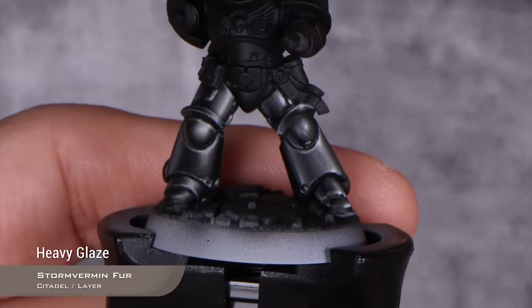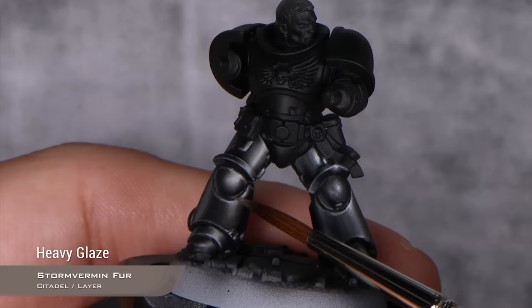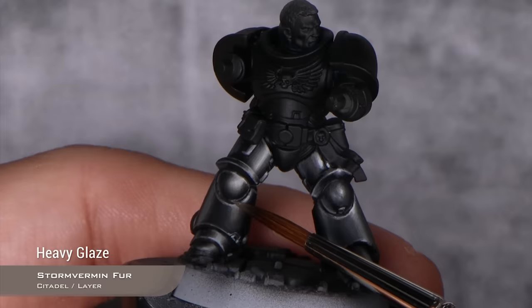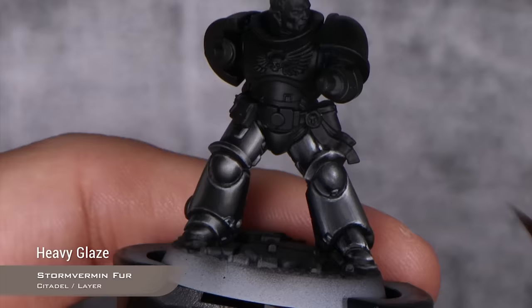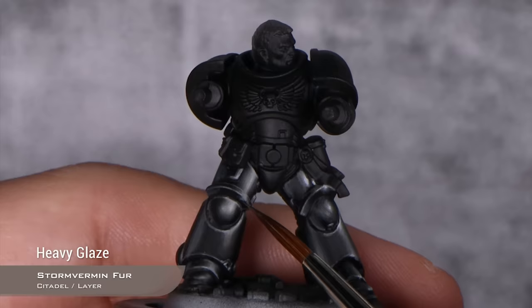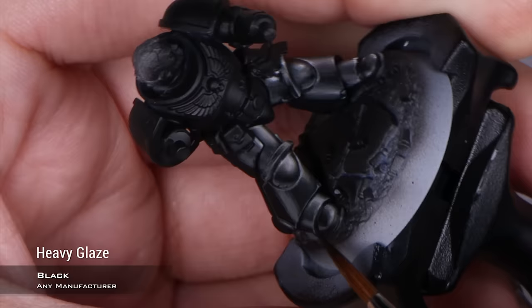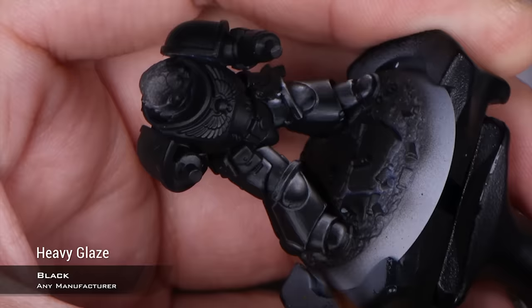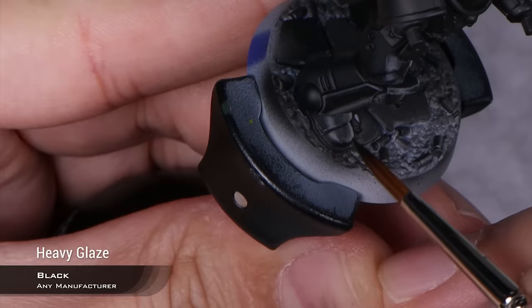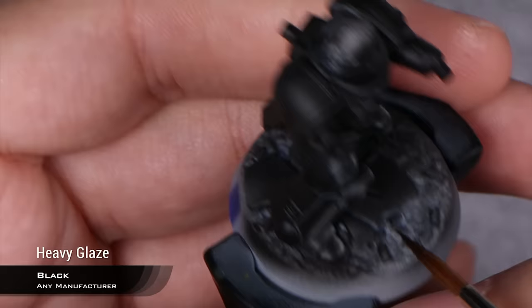You also have to think about bounced light. For example, you have a really bright edge here — that edge is going to bounce light onto this lower part of the knee pad. So I'm going to apply it there. And also, this very bright highlight on the knee pad is going to cause a highlight on this flat, so I'm going to apply it around there. Now that we have the counter reflection sketched, I'm just going to blend it fully using black in the same consistency as the Stormvermin Fur, doing layers on the edges of the Stormvermin Fur until it's more or less blended. For the counter reflection, I'm not as picky about my blending — you don't need to be.